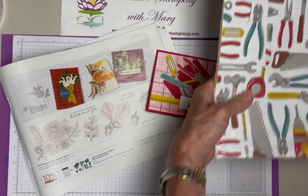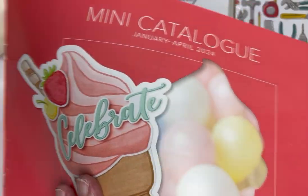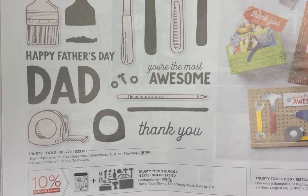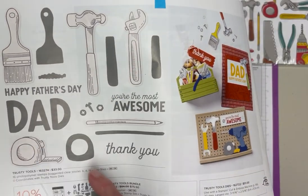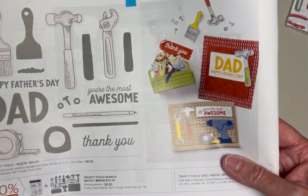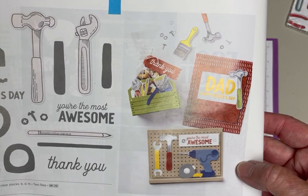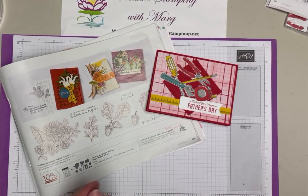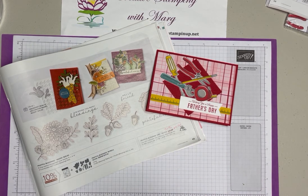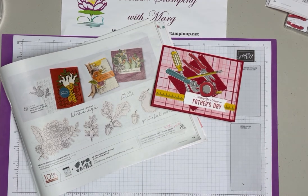This paper coordinates with the Trusty Tools bundle that's in the current mini catalog through the end of April - it's on page 56, with the stamps and dies that coordinate. The dies will cut out a lot of these tools, but the tools aren't hard to fussy cut as well. There are great Father's Day cards, birthday cards, and even a thank you card shown. Remember that Celebration is almost over, so take advantage of it - as far as I know, nothing is out of stock, but once it's gone, it's gone.